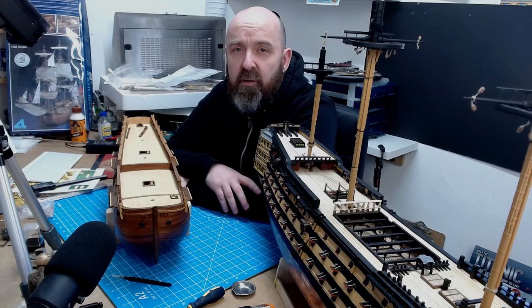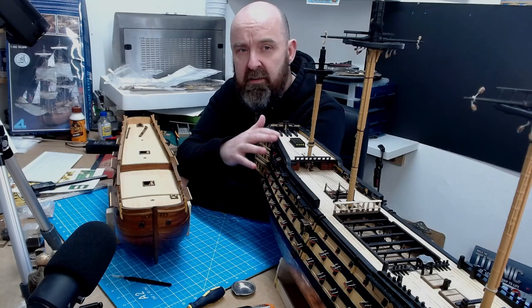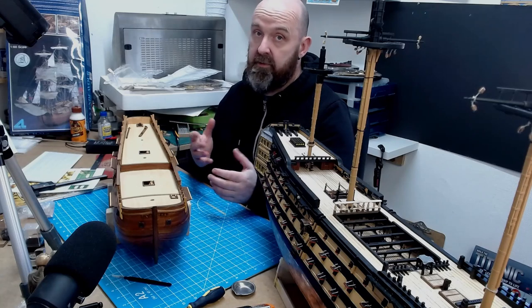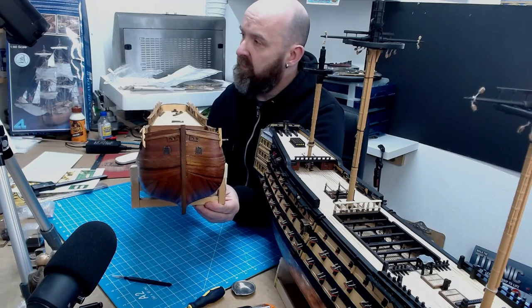Hello everyone and welcome back to John Bill's Iconic Military Models. I know a lot of people will recognise this HMS Victory build that I've been building this last year, but this is something new that I've never actually shown anybody before.